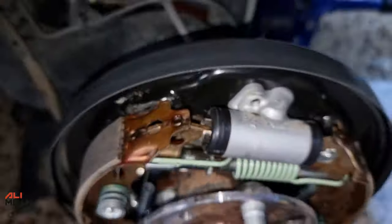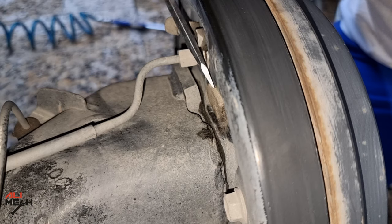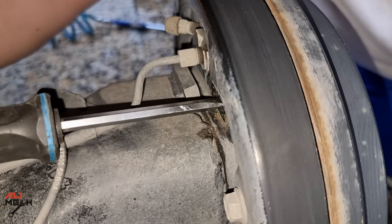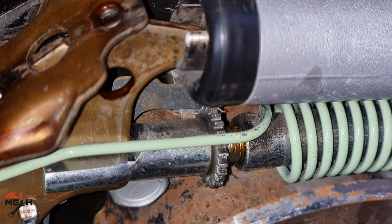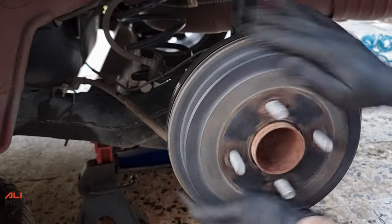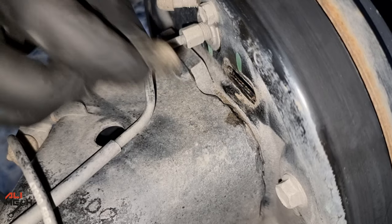We're gonna adjust it from the back. First, let's put the drum back on and then adjust it. We're gonna remove this rubber cap and then adjust it with a flat screwdriver — you're basically just rotating this. This is how it looks like from inside. It's better to check the brake rotation with every click; it should rotate with minimum resistance and you can hear the brake shoe sound touching the brake drum. Then put the rubber cap back on and we are done here.